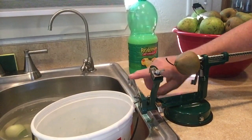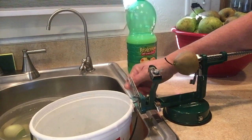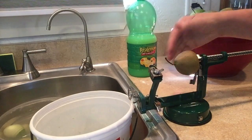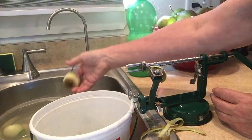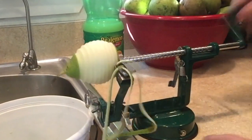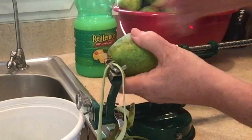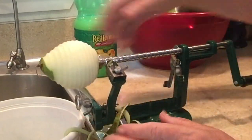Apple peelers have a part that slices them, and I put that down because I don't want these pears sliced — I just want them peeled. So I put the fat end of the pear onto the apple peeler. You see I'm sticking the pear on. If you let them get too soft this won't work. This button is the release so we can pull the handle back. With this style of apple peeler it is secured to the counter with a suction cup at the base.